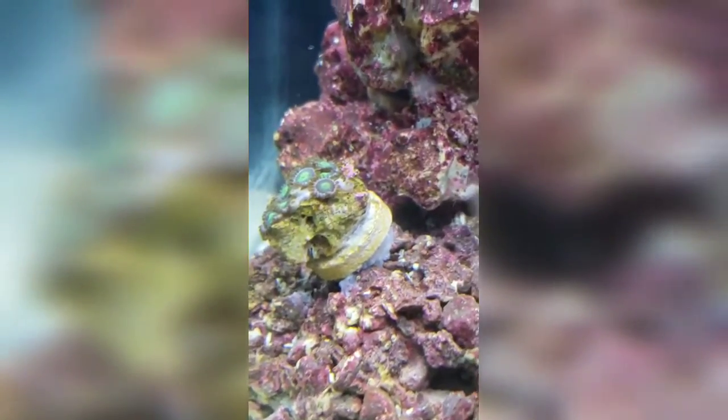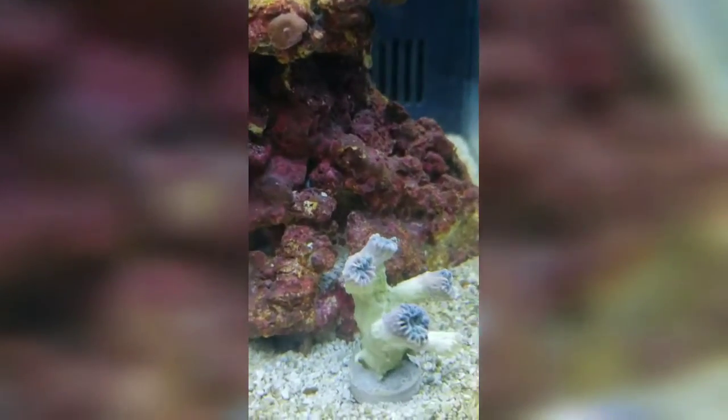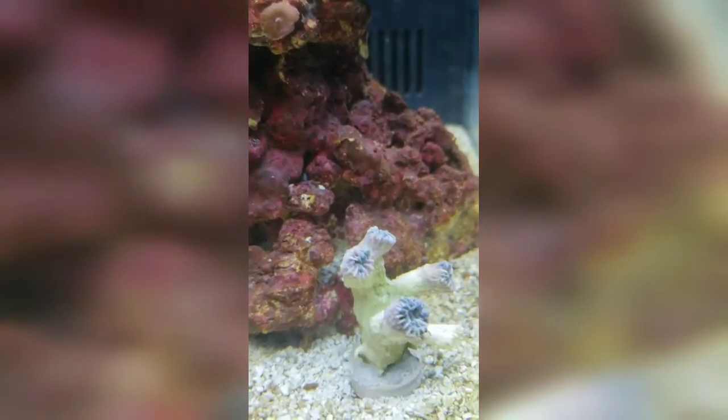Trying to get the camera to focus — there we go, good. This guy is just hating me right now.